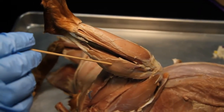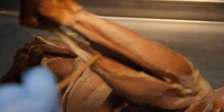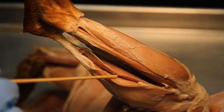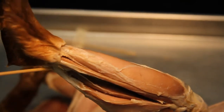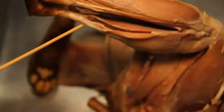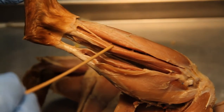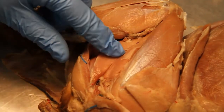Gastrocnemius. Soleus. Let's get in there. Calcaneal tendon, aka Achilles tendon. Tibialis anterior. Extensor digitorum longus. Fibularis.